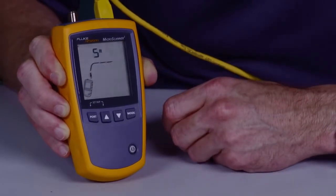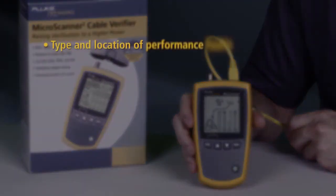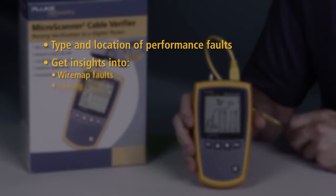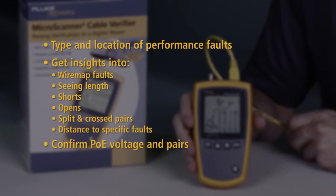See how quickly the Microscanner 2 detects wire map issues. Quickly determine the type and location of signal performance faults. Get insights into wire map faults seeing length, shorts, opens, split and cross pairs with distance to specific faults. Confirm PoE voltage and pairs.